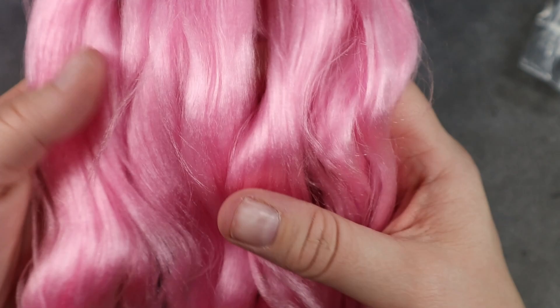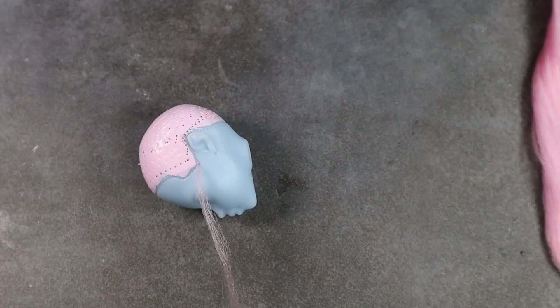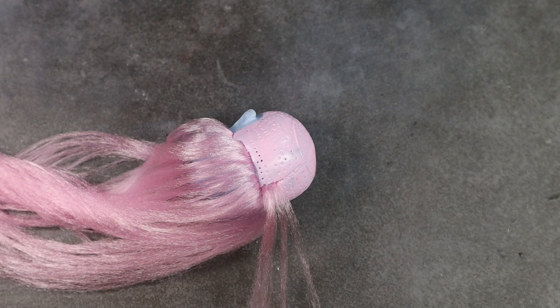For her hair, I'm going to be re-rooting with this fluffy pink from The Doll Planet, from their Fluffy line. You don't need as much of it to re-root a Monster High head — it's very fluffy so you don't have to fill in all the holes like you do with regular nylon. I actually still had plenty left over after the re-root. I wrap the hair around my finger, slide it onto the re-root tool, and plunge it down into the pre-existing holes.